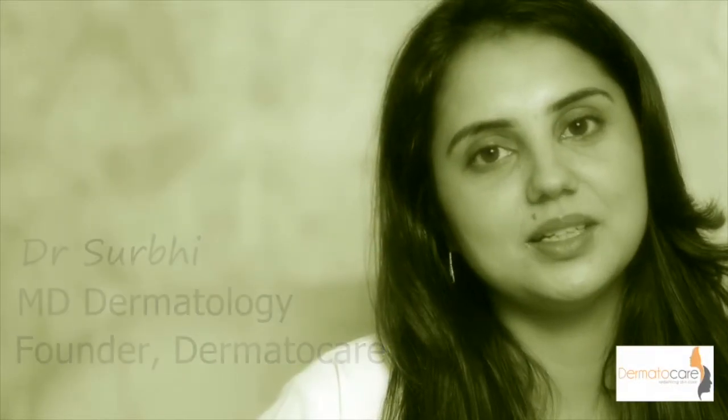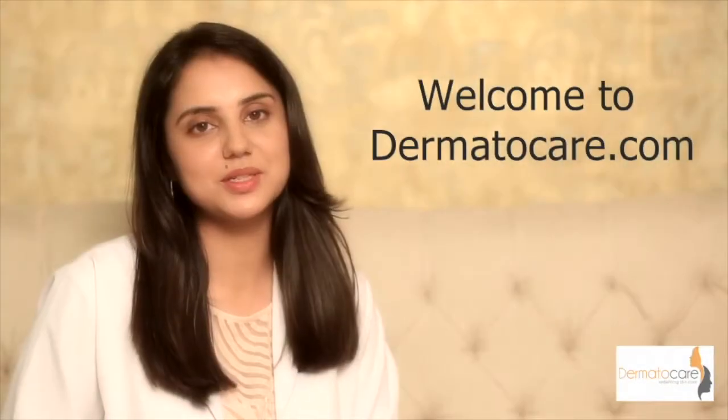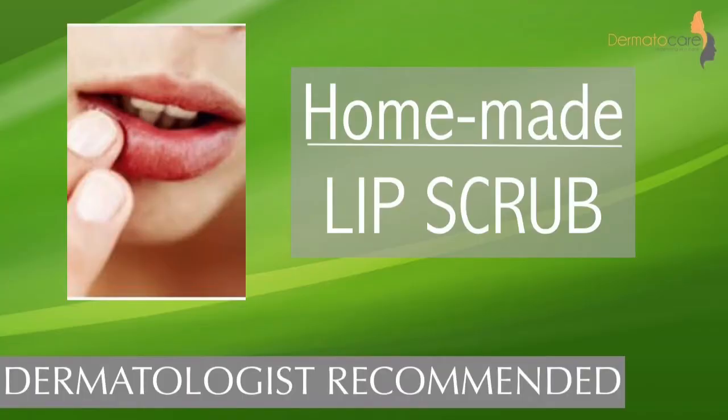Hello, this is Dr. Surabhi. Welcome to Demetocare.com. In this video I am sharing a simple recipe of homemade lip scrub.